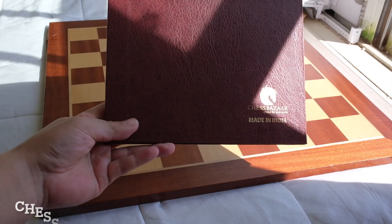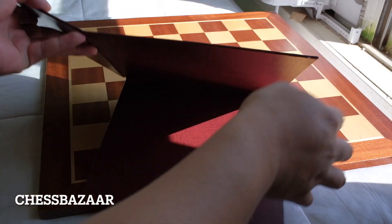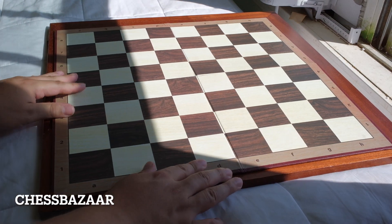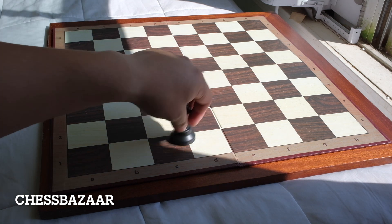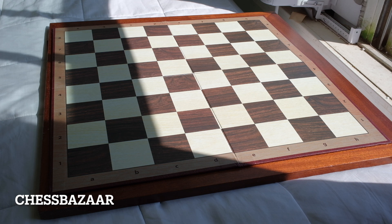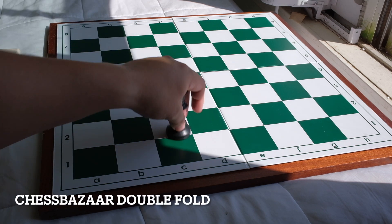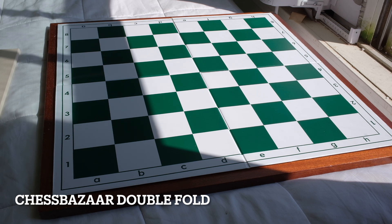This first one is going to be from Chess Space India. This one is advertised at 55mm. When I measured it, it's closer to 2.25 inches. The pieces slide okay, and the squares are about 2.25 inches.